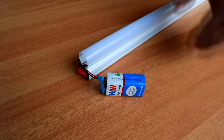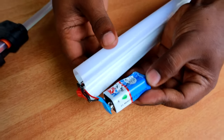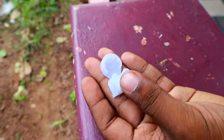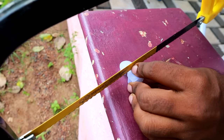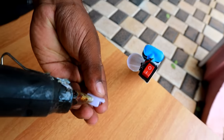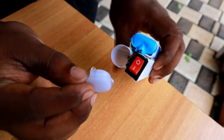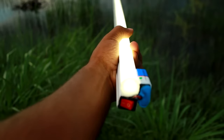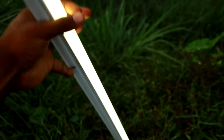After gluing the LED, we are going to cut the side light and cut the tube. We are going to make the emergency light work. Now we need to look for an emergency — we will use it at night. We need to test the emergency, so let's switch it on.